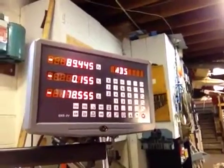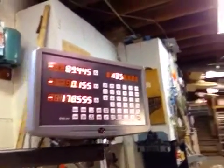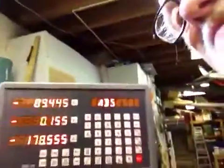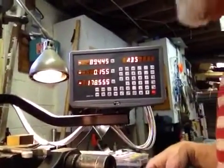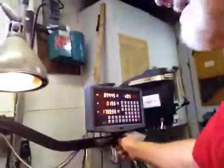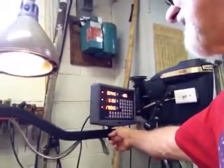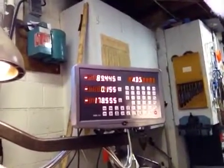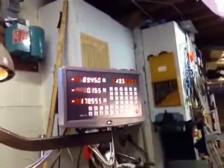I may have an update depending on if I find any issues, but that should do it. That gives you an idea of what it takes to install one of these. As you can see, I can bring the display right up close when I'm doing work, or I can store it way back out of the way. It works very nice. So that should do it for this installment of the DRO on a Bridgeport J-Head Bridgeport — a 1961 vintage. The machine works beautifully.